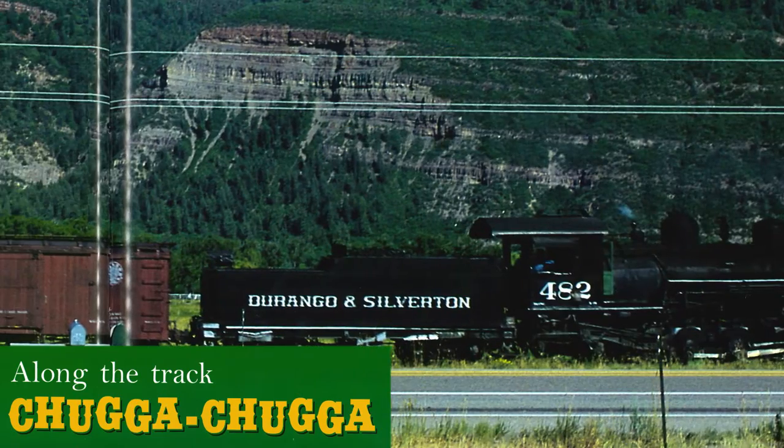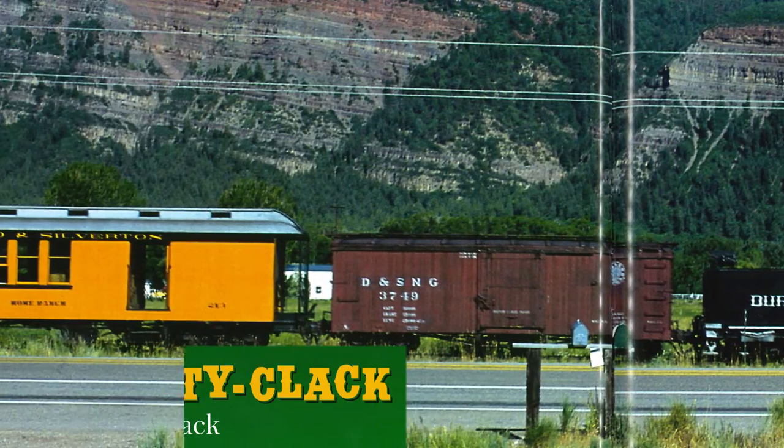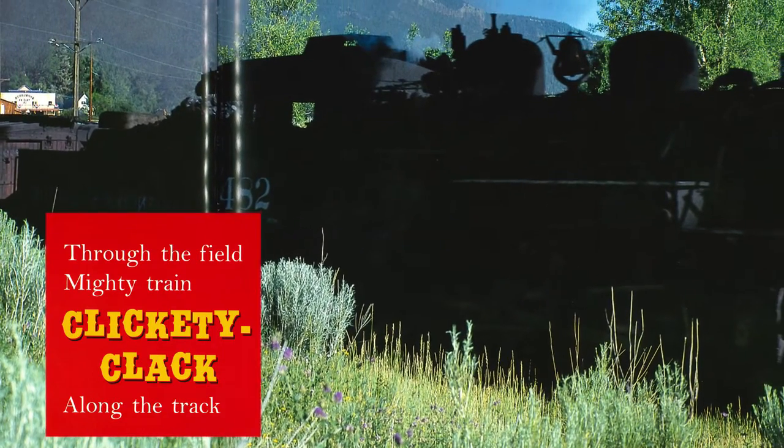Along the track! Chugga chugga! Clickety clack! Along the track! Through the field! Mighty train! Clickety clack! Along the track!